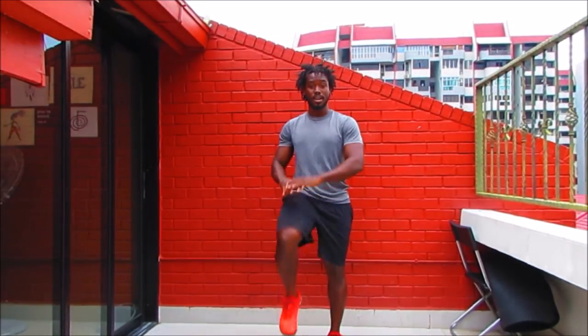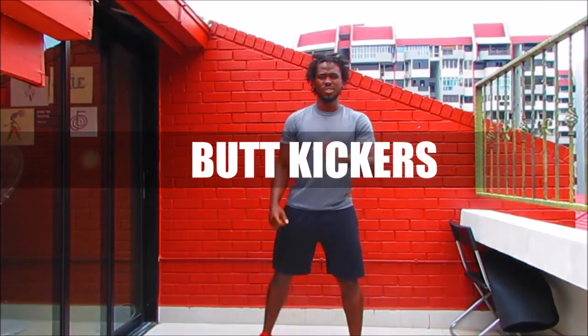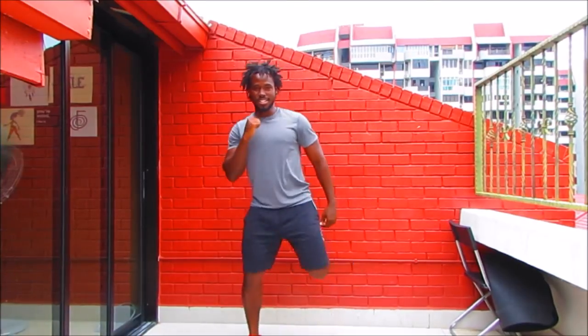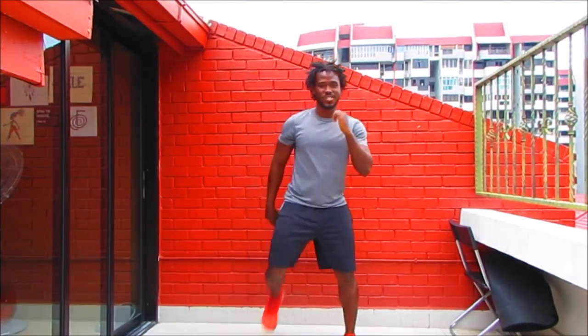Up next we're coming into butt kickers with the modification. You're staying on the spot — no jump. Just bring those heels up, alternating your legs, alternating the arms as well, bringing the fist to the shoulder. Big smile on your face. Let's have some fun — put some music on. You're going to really get sweaty today.